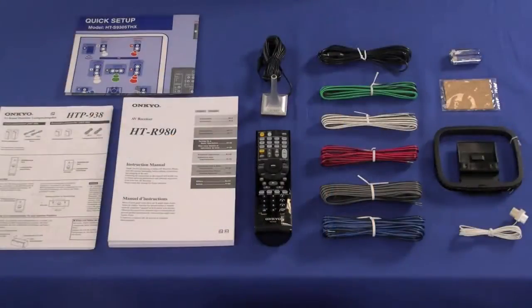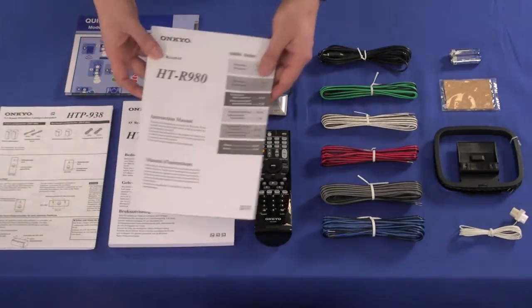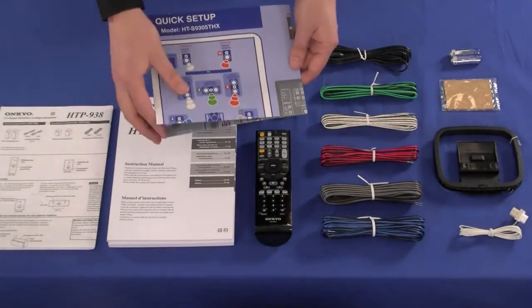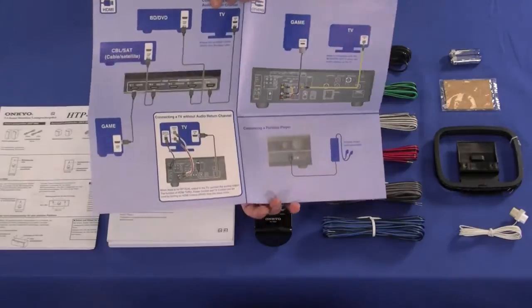Now let's take a closer look at what you get in the box. There are multi-language user guides and instruction manuals to help you set up the unit, and a quick start guide that folds out for easy to understand colour coding and connections.